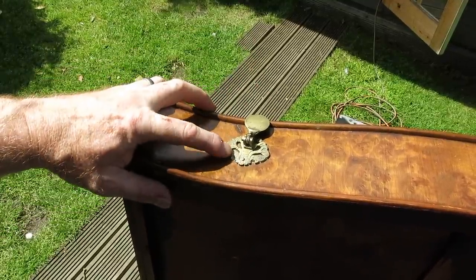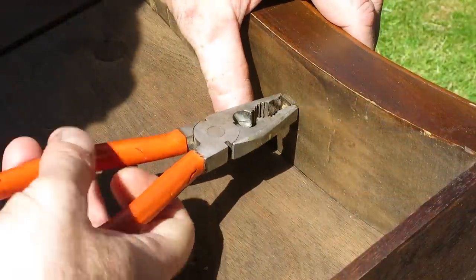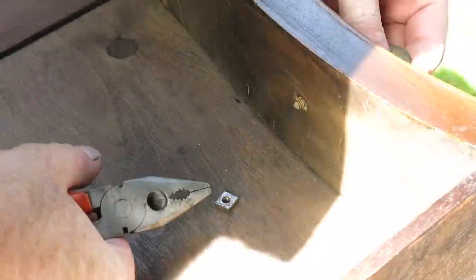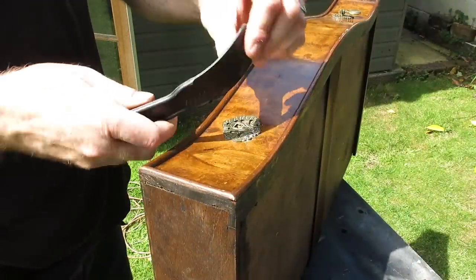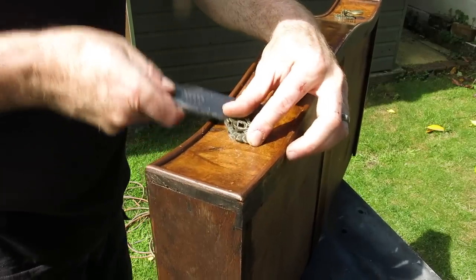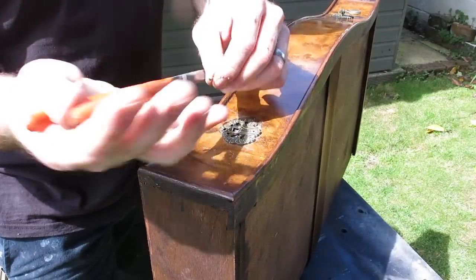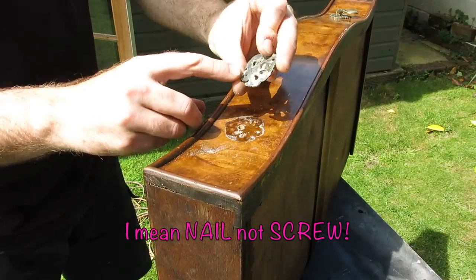The drawer pulls on this bureau were really nice - they are solid brass and they have a drop pull and a little back plate. All I'm doing here is removing the drop pull and pulling that through. The next step is to remove the little back plate. These are generally nailed on and I use a plastic scraper just so I'm not scratching up the wood or the veneer. Just waggle them about, get the screw to lift slightly so you can get the pliers in and then just pull out with the pliers.